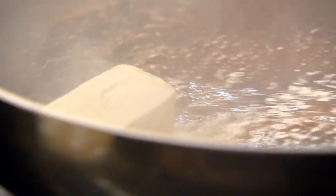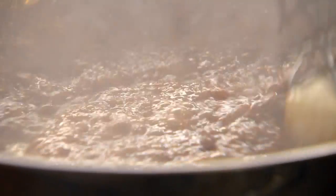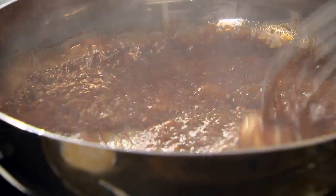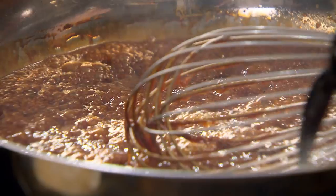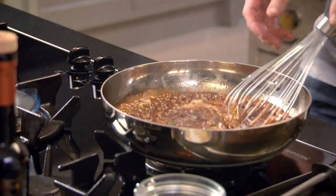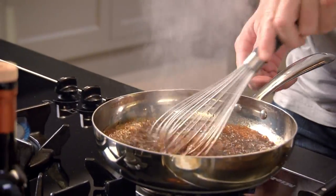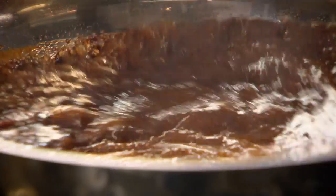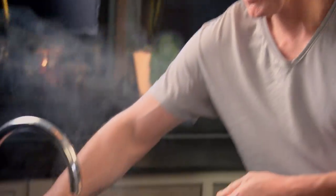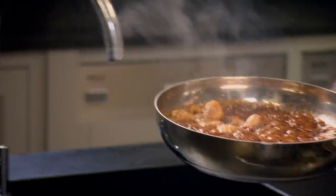A knob of butter in there — just gently whisk it in. The butter is cooling the caramel down and you'll see it change color to like a café au lait. Next, add a glug of the balsamic vinegar. Beautiful — got that nice dark richness of the caramel. A little touch of water in there so the caramel doesn't go too thick.